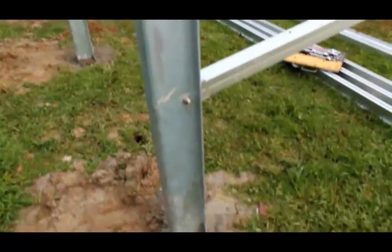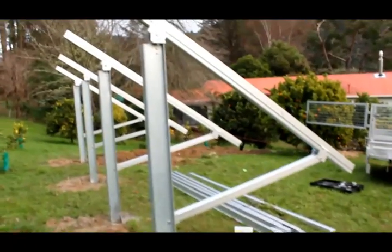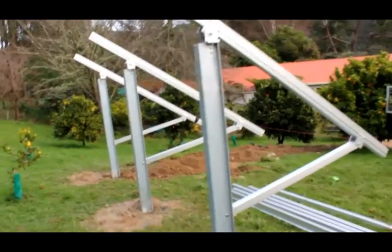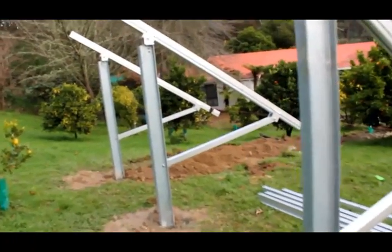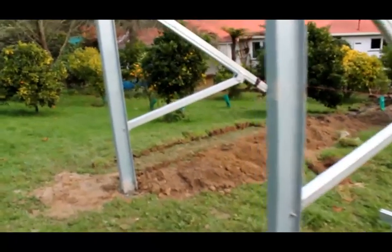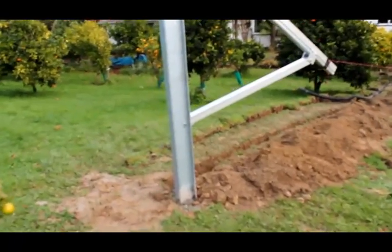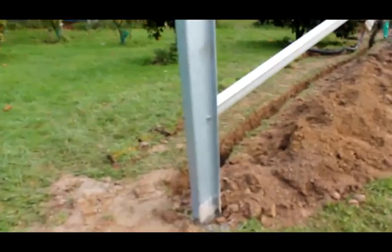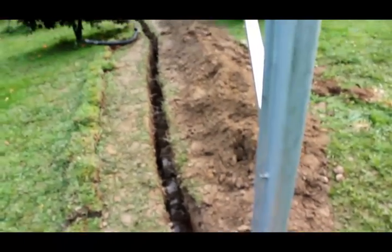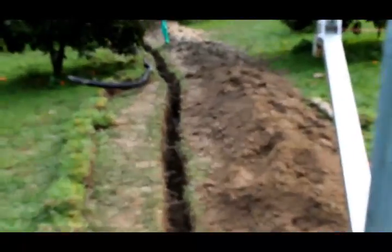You can see the cement in each hole so those posts are locking in nicely. Over here we've dug a trench from the last post down to the house to the switchboard — 600mm deep to standards — and we'll run the wiring through the conduit.